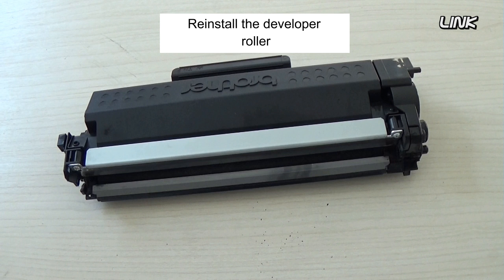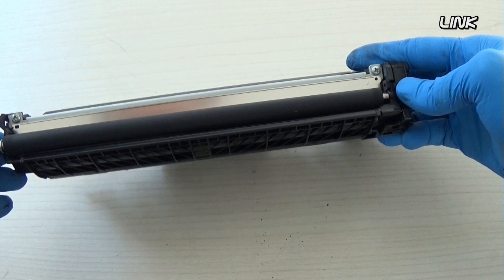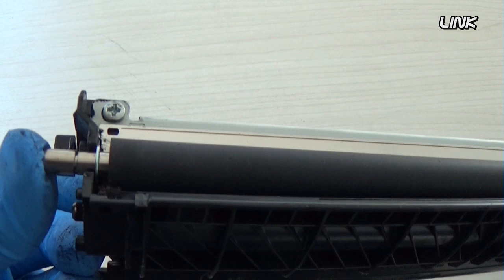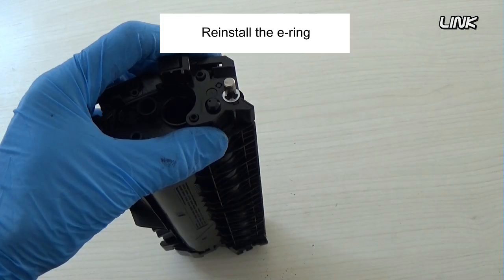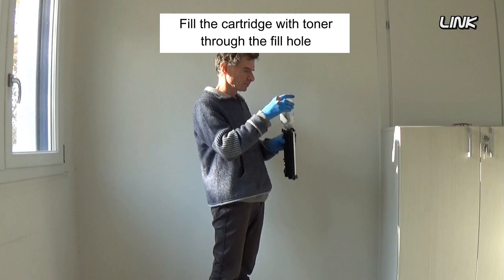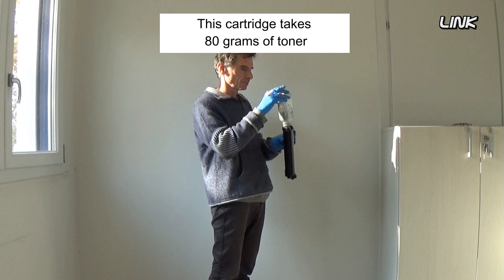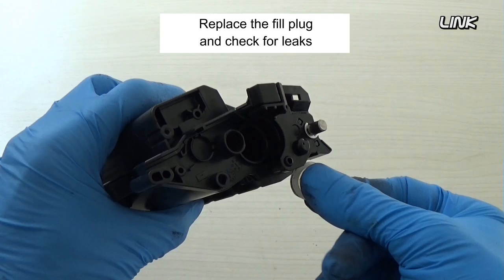Reinstall the developer roller. Insert the shaft of the roller into its drive gear. Reinstall the earring. Fill the cartridge with toner through the fill hole. This cartridge takes 80 grams of toner. Replace the fill plug and check for leaks.